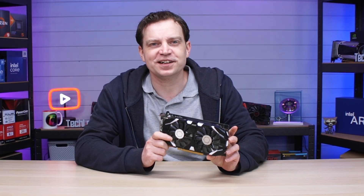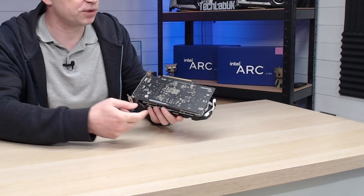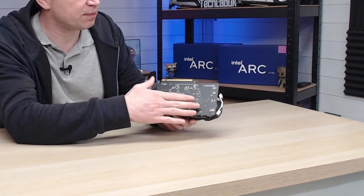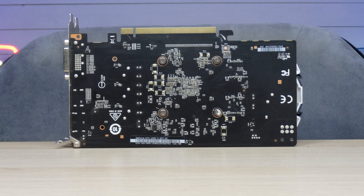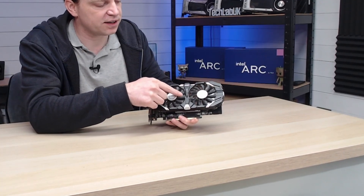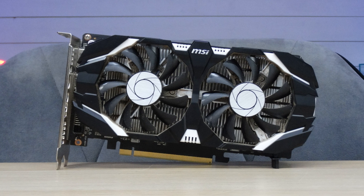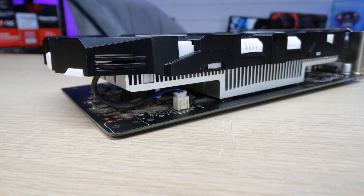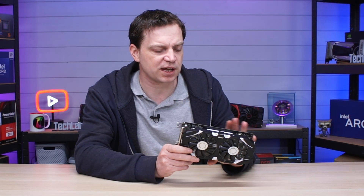We're using a GTX 1050 Ti that I recently picked up used. It's a little bit dusty and I don't know the history of it or if it works yet. The first thing I like to do when a graphics card arrives is give it a visual inspection. We check the back for burn marks or physical damage, check the fins on the fans for anything broken or cracked, and make sure any cabling is not loose and properly seated.